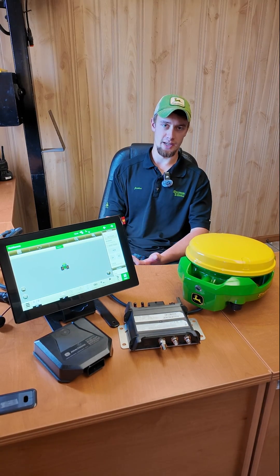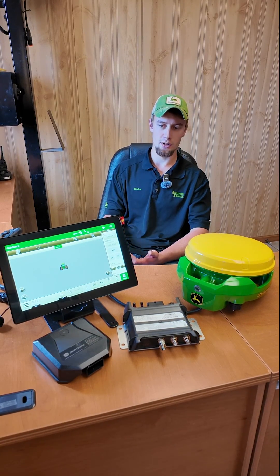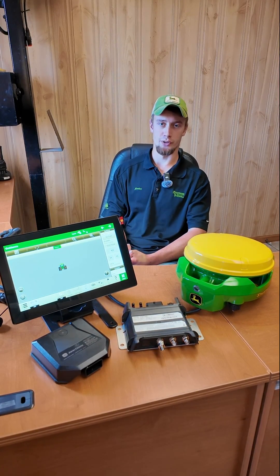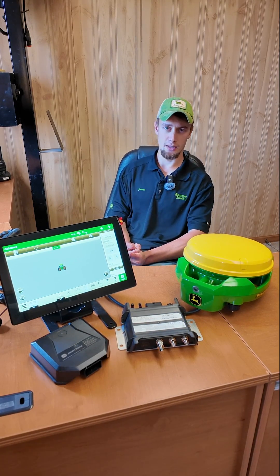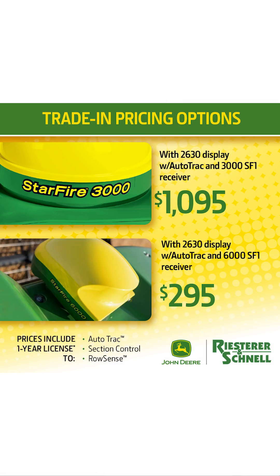We can do more advanced features, which cost a little bit more. We are offering a great trade-in program right now. If you want to trade in a 2630 and a 3000, it is $1,095. And if you want to trade in a 2630 and a 6000, it is $295.